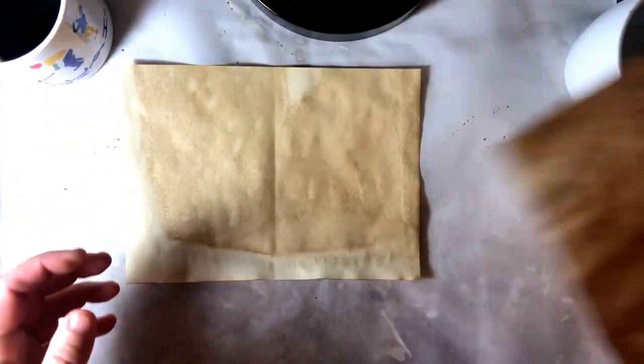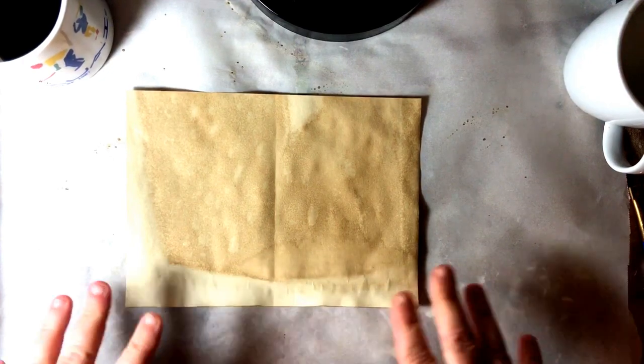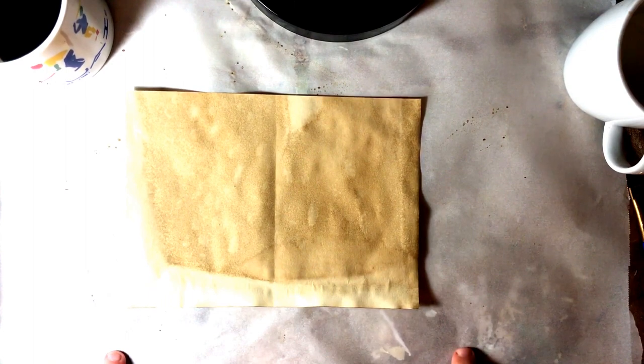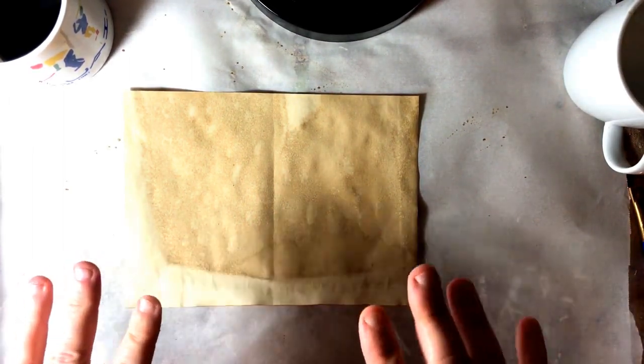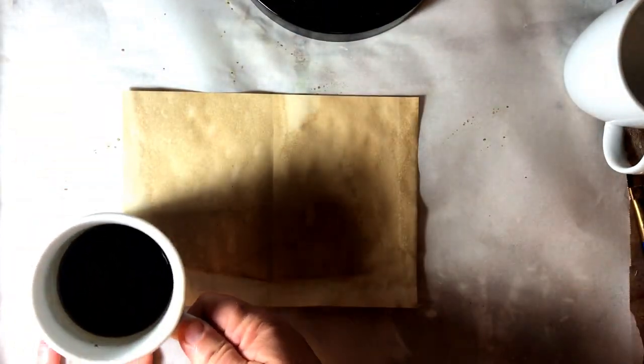Coffee staining is the basis of journal making, especially vintage journals, because the more stained your pages are the older they look, the richer they look, and they add real value to the books you're trying to make. And if you're selling them, that's something you want, so you won't mind taking the time to do this. The first thing you're gonna need is coffee ink — see how black that is? I'm about to tell you how to make it right now.